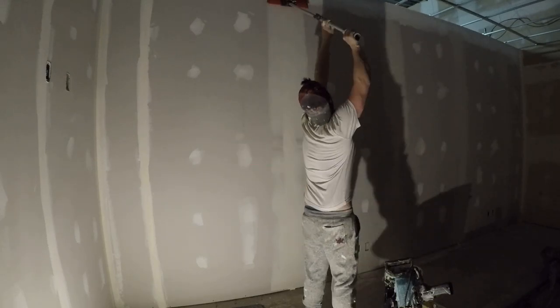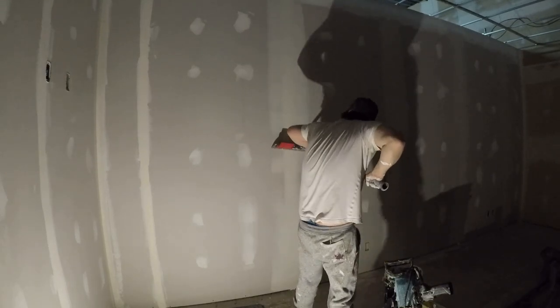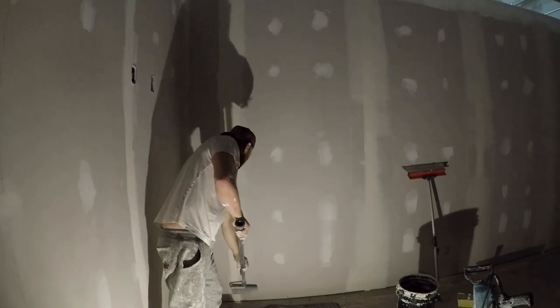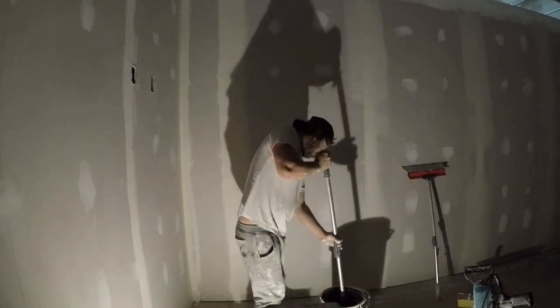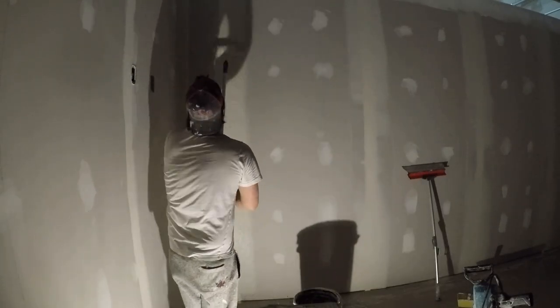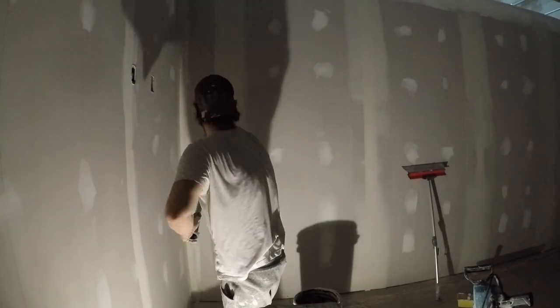I watched a couple of the tutorial videos from Tool Parfait's YouTube channel, and all you've got to do is follow the steps. You have a joint taping kit — you use the tools that come in that to get your tape on. It's incredible.